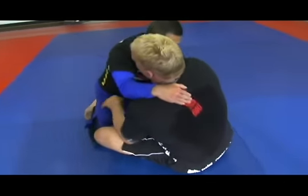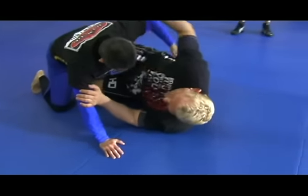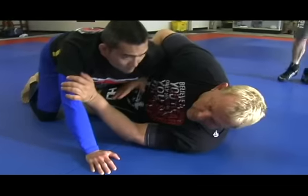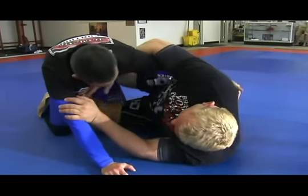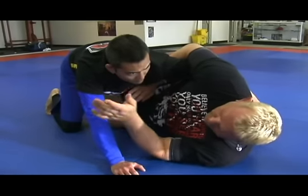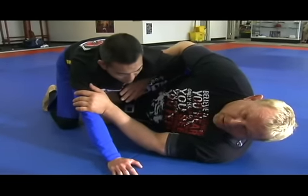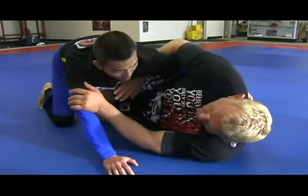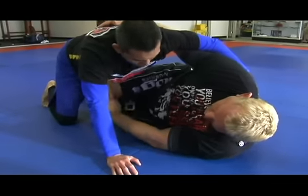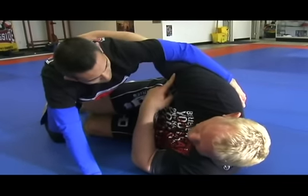Sometimes you actually have an overhook with the half guard, and the overhook here — which is a Z with an overhook — and usually you're going to be working triangles, omoplatas, and armbars from this position. If you have an underhook here and you have a scissor side, it depends on what his arm is doing.